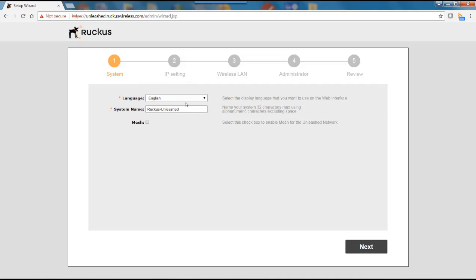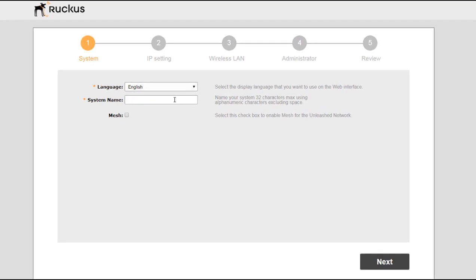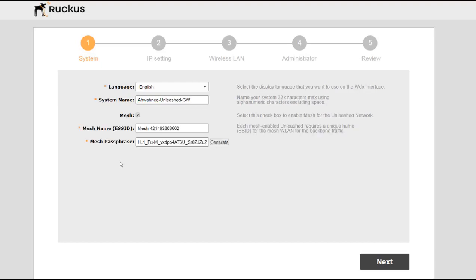Under System, it has a language setting — we'll take the default English. The system name defaults to Ruckus-Unleashed; I'm going to call this Awani-Unleashed-Gateway. Note that you can't have any spaces between the words. I'm going to enable mesh, which provides a mesh name and a mesh passphrase. Then I'll hit next.